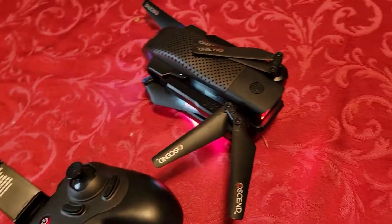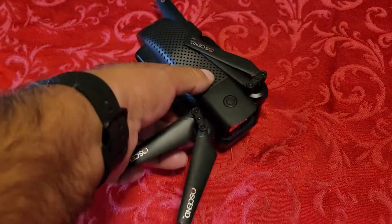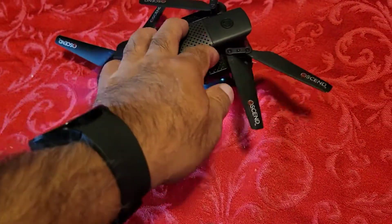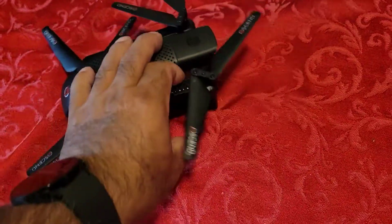Any questions at all on this drone — it was under 70 bucks at Target, but some of you guys have been buying it at Costco. Yeah, this one — I think I've been buying it at Costco. So that's pretty cool.